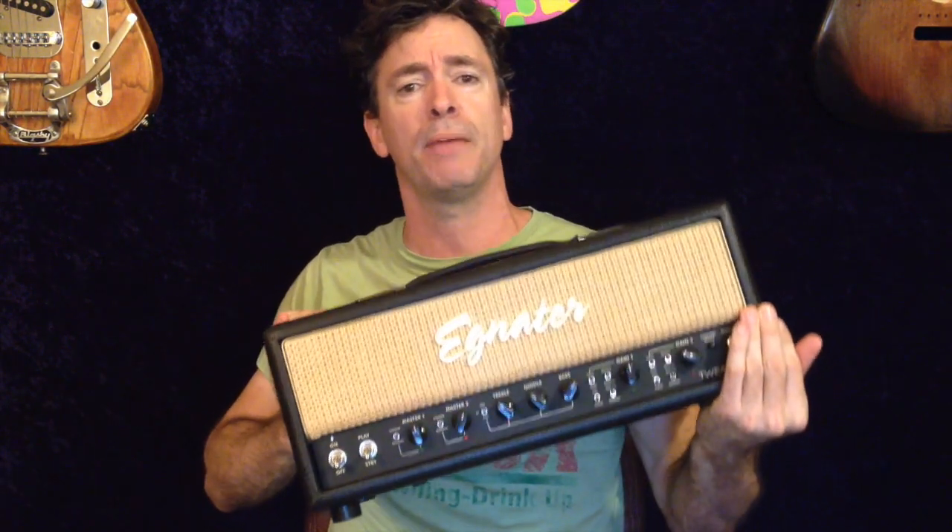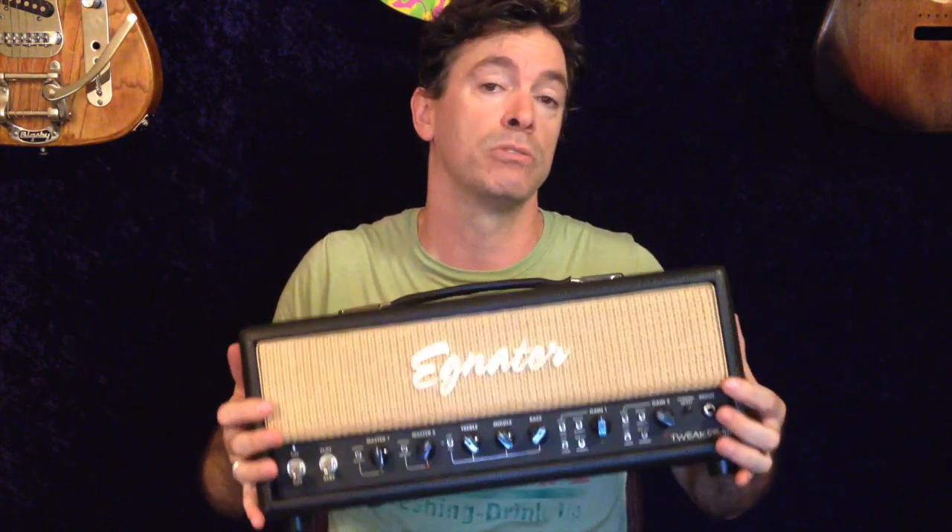I was going to do an amp review today. I bought a new amp, but it kind of sucks. So I'm not going to endorse anything that I don't like — I'm just going to put it back on Craigslist and sell it. Turns out the Ignitor Tweaker 40 is the perfect amp for me. It's going to be the G-System Videos amp forever. But I bought an amp to use with my new 80s cover band and it didn't work out, so I'm just going to use the Ignitor.